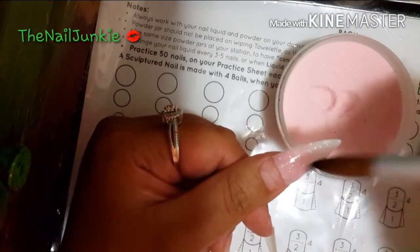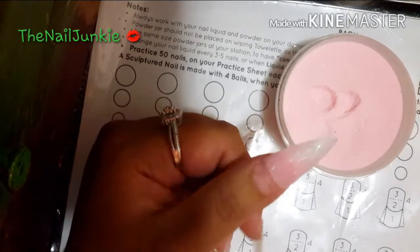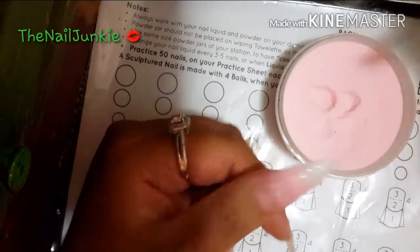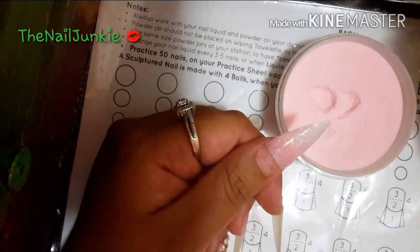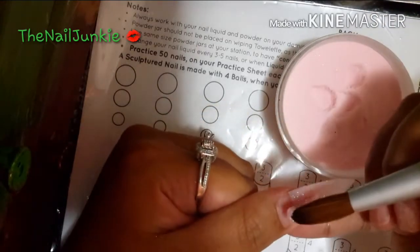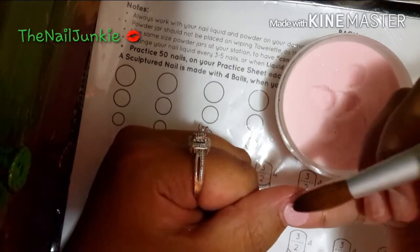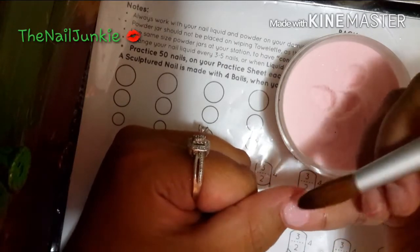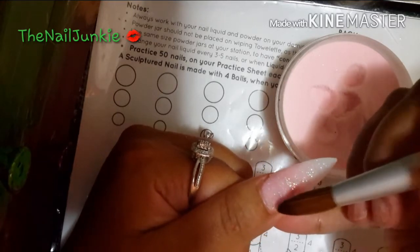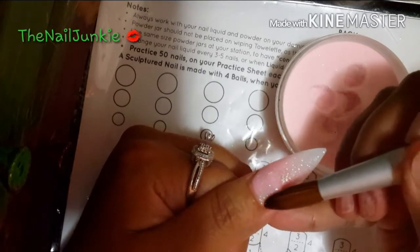I actually put glitter also on here, so I'm gonna be doing my whole set with this actual pink. I'm just gonna go ahead and let you guys watch me do my nails and then I'll come back when I'm ready to do the little giveaway.